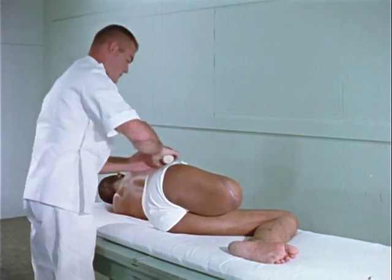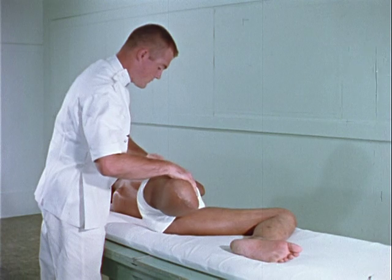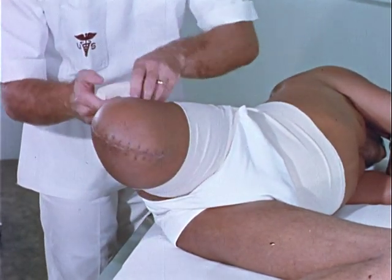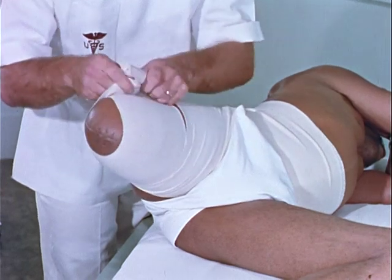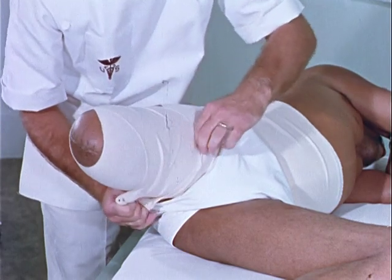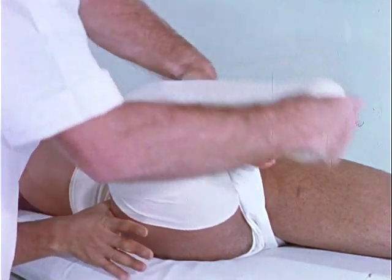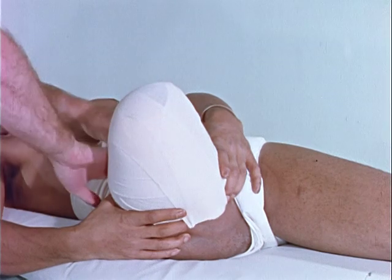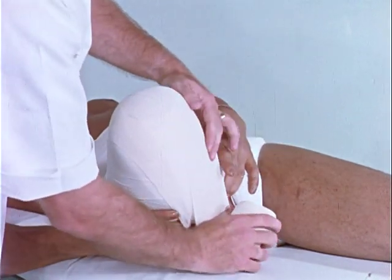For the above-knee amputee, the side-lying position allows the stump to be wrapped in extension to aid in preventing a hip flexion contracture. A six-inch bandage is anchored about the waist, providing a base for additional bandages. Two four-inch bandages with recurrent and spiral turns are used to shape the stump. Firm pressure is applied throughout the process with slightly more pressure exerted distally than proximally.